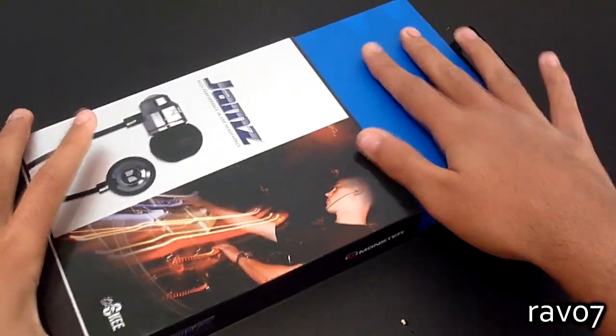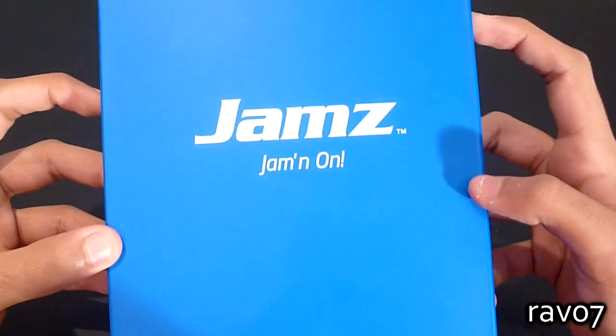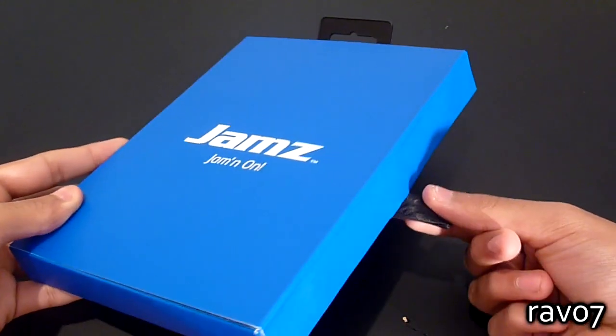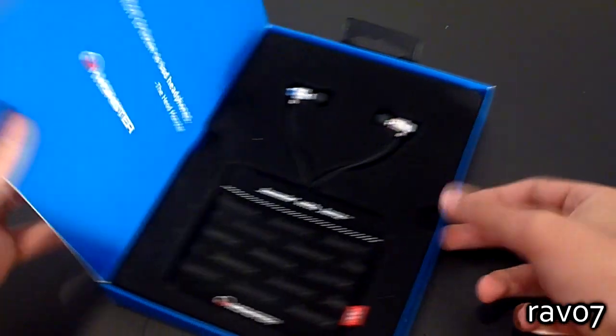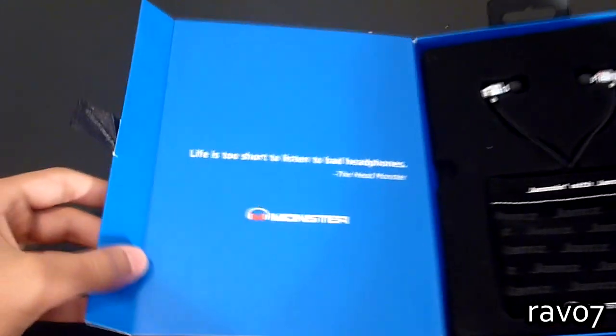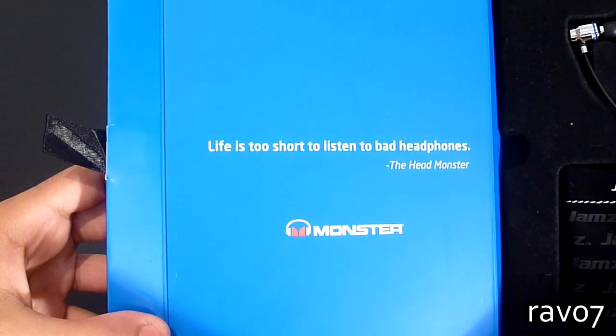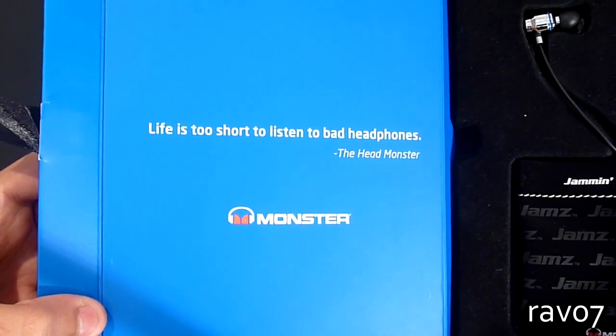So let's go ahead and slide out the inside box. It says jams, jam on, and at the side we have a little pull tab which releases the magnetic enclosure. Just to the left it says 'life is too short to listen to bad headphones' — the Head Monster — and that is pretty true.